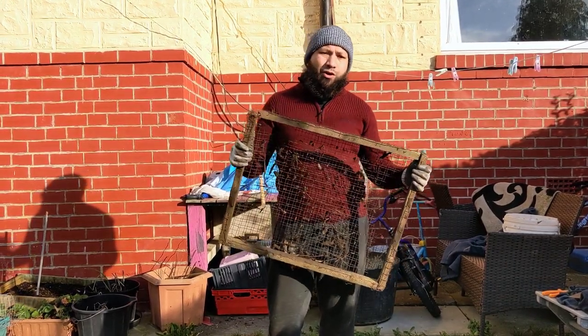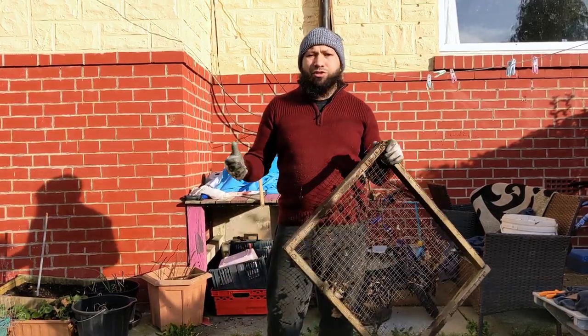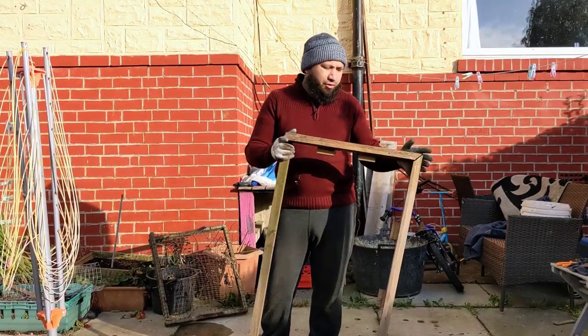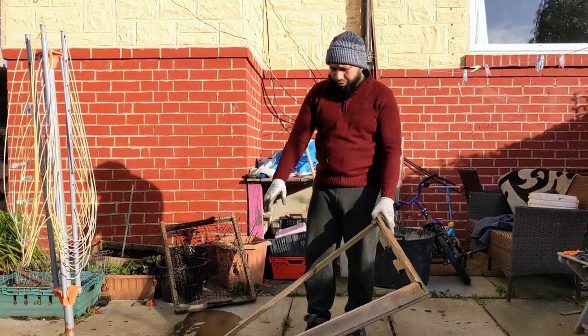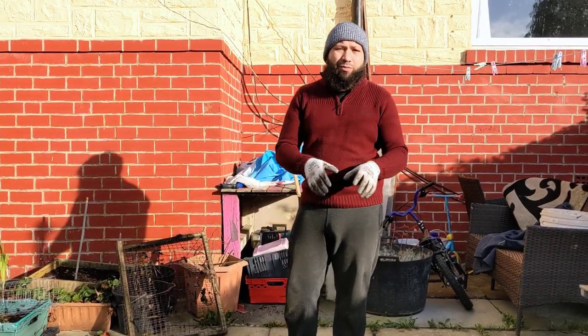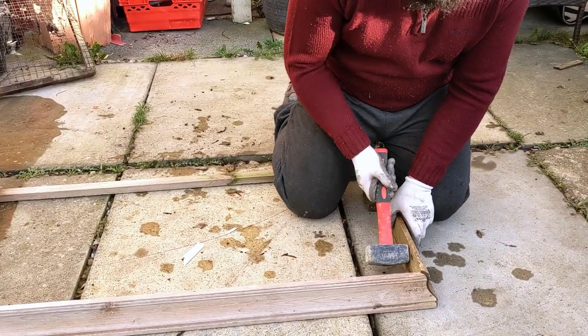My composting sieve is starting to fall apart, so it's time to make a new one. I'm quickly going to make a new one out of some recycled materials and I'll show you how I'm doing that. What I've got here is a piece of old household furniture — it's from a cupboard. Rather than let this wood go to waste, we can put it to some use and make its life last a little bit longer.